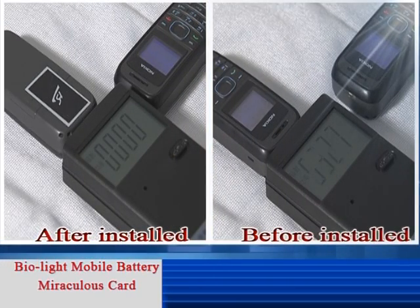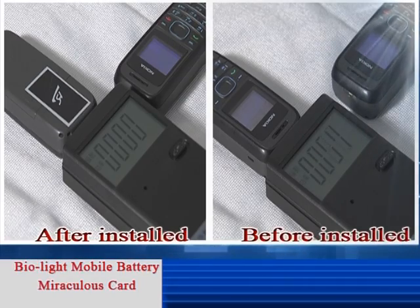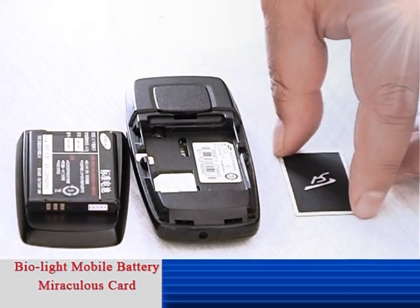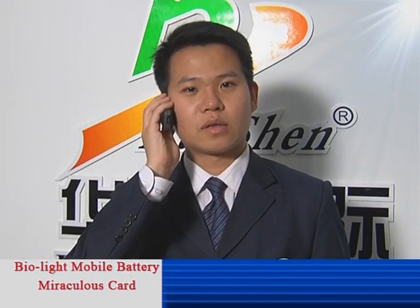It is easy to find out that the Mobile Battery Miraculous Card is effective at reducing mobile radiation. To insert the card, switch off the mobile and take off the battery. Put the card into the mobile with the card face of the pattern toward the battery. Then insert the battery back and use normally.